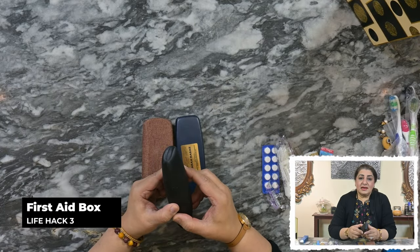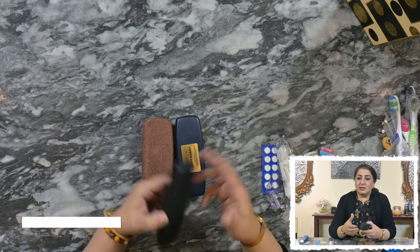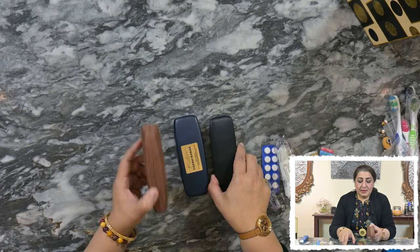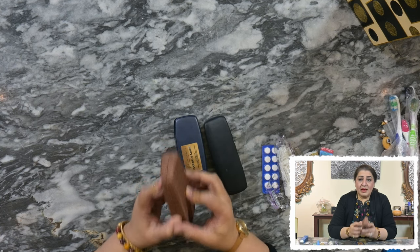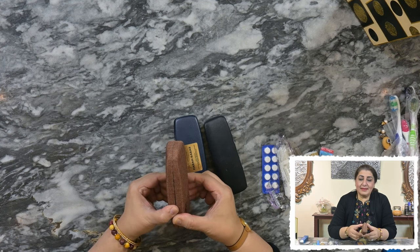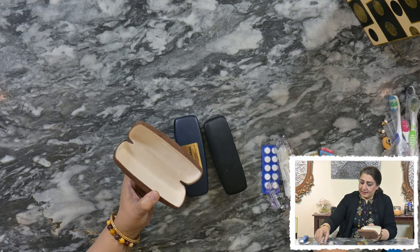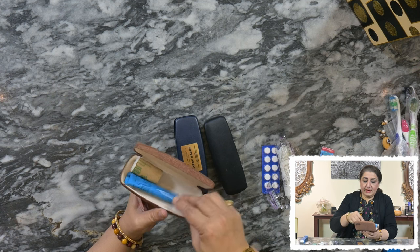You must be wondering why I have so many empty eyeglass cases. The reason is that we all have these laying around in the house — either we've got a new one and the old one is no longer required, or they get thrown away or left in drawers. What I want to do is carry a first aid kit in my bag, but it often gets muddled or I can't find the right thing. These cases are so fantastic — they are hard plastic, they don't bend, and they don't open up easily.